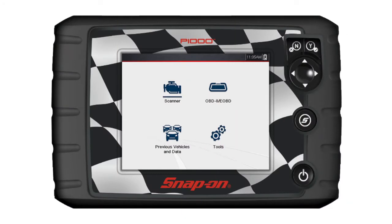The P1000 automatically powers up and opens to the home screen whenever it is connected to an OBD2 vehicle or to the AC power supply. All operations can be performed using the touch screen or the keys.